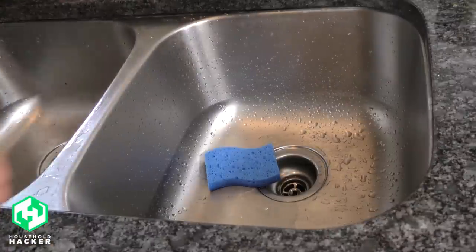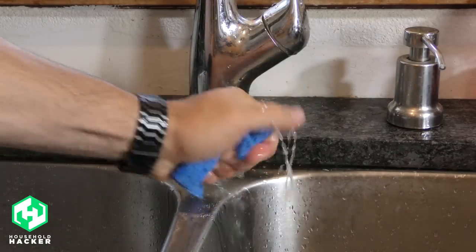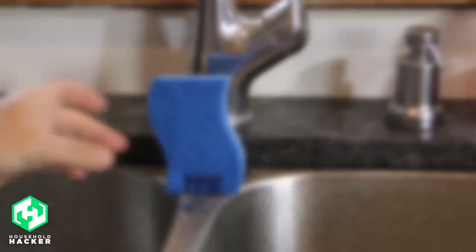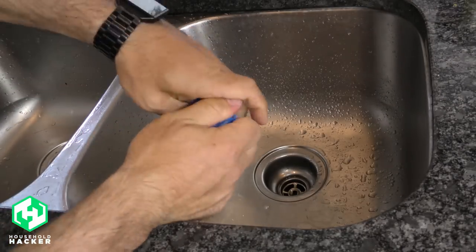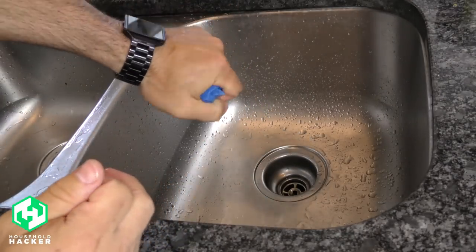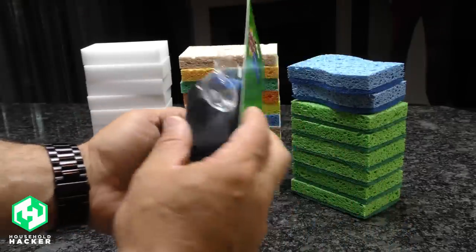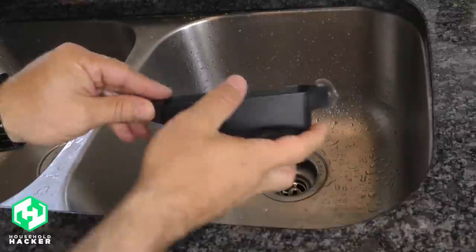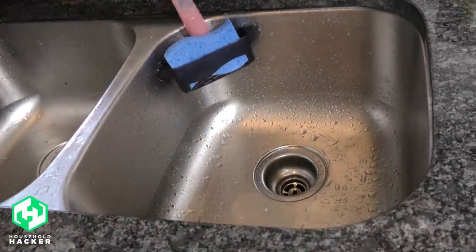Nothing will wear down a sponge faster than throwing it at the bottom of your sink — it'll absorb moisture, germs, and all kinds of unpleasantries. Some people recommend placing a sponge in a binder clip and standing it upright to air dry, but you don't need to use this trick if you fully wring out a wet sponge by hand. Get every last drop of water out so mildew and germs don't multiply. We do recommend purchasing a sponge holder that hangs and allows the sponge to drain, keeping it high and dry when not in use.